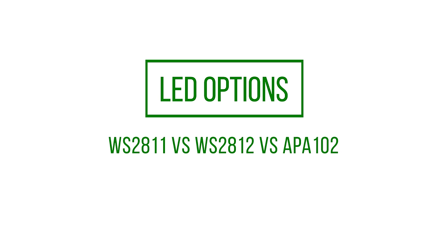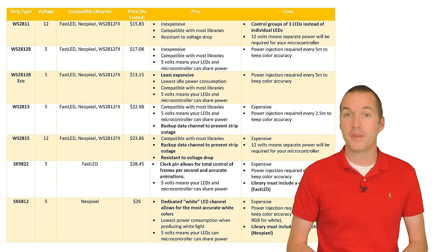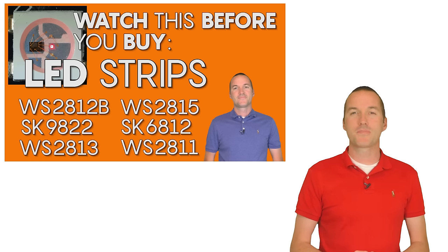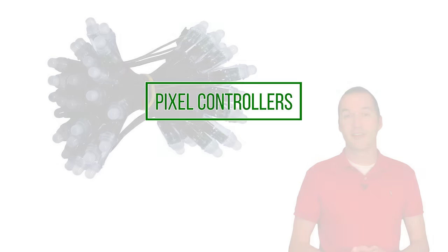For pixel type there are tons of options, but 99% of holiday light shows are done with either WS2811 or WS2812b pixels. If you want to know more about the differences between these chips, I made a whole video on it, but your light show is probably going to end up with RGB WS2811 pixels the vast majority of the time.